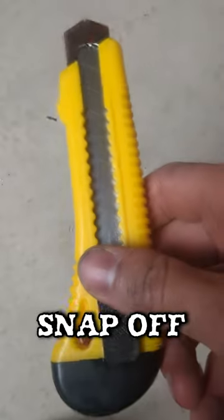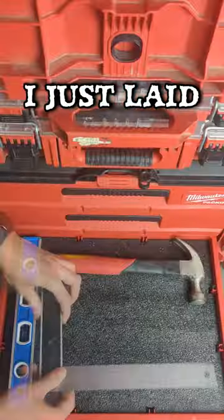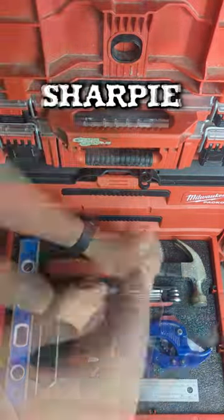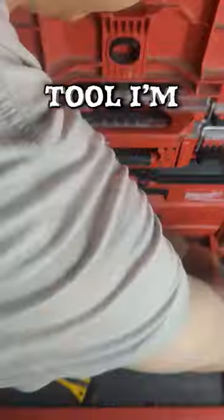I'll be using a Sharpie and a snap-off knife to cut out the foam. The process is pretty straightforward — I just laid out my tools roughly where I think it's gonna look good, traced it out with a Sharpie, and measured out the correct blade length depending on the particular tool I'm cutting out.